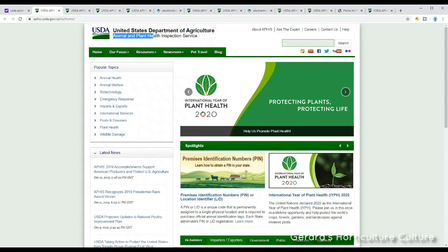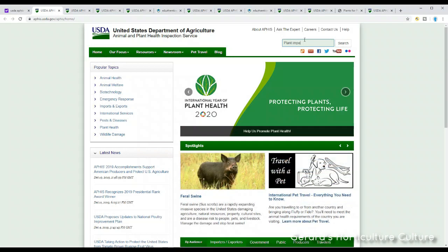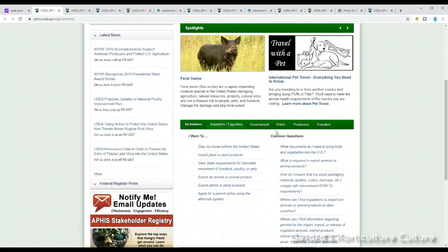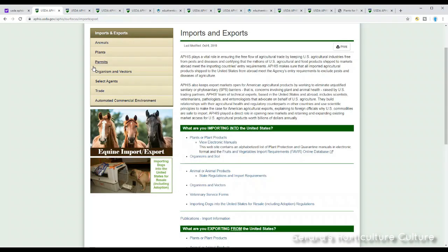You'll see United States Department of Agriculture up top. What we're here to do — hopefully you see it under popular topics — is type in 'plant imports,' because we're wanting to import a plant. The USDA also covers all things invasive in the U.S., so there's a lot of good information here. But what we're here to do is get some imports, so we're going to click on 'Imports and Exports,' then click on 'Plants or Plant Products.'